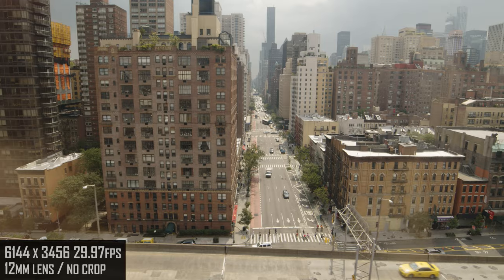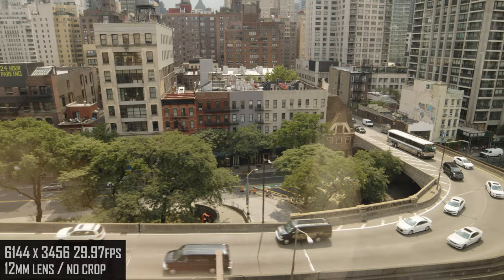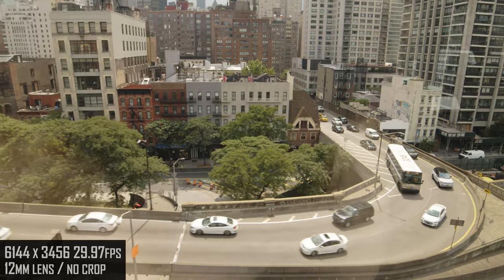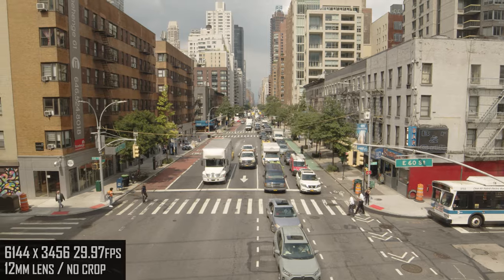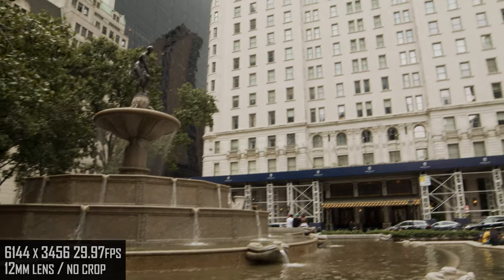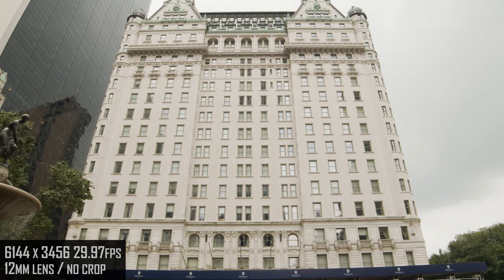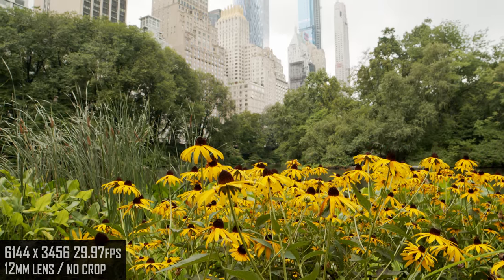We're making our way across from Roosevelt Island on the tramway to Midtown. Another thing to mention about sound is that all the audio you hear in these clips is using the internal four-microphone array of the 6K, which has inherited the same quality as the 4K's microphones — a significant improvement over the Pocket HD original audio quality, which left a lot to be desired.